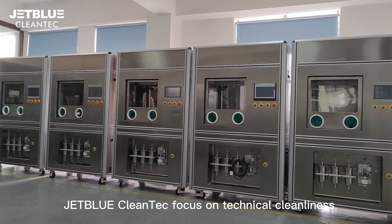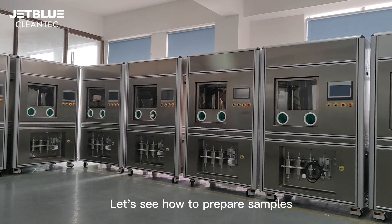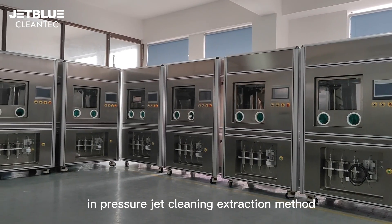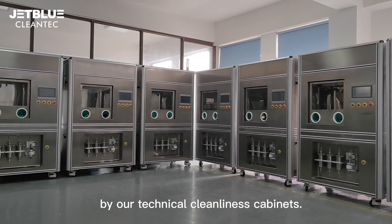JetBlue CleanTech focuses on technical cleanliness extraction systems and analysis. Let us see how to prepare samples in the pressure jet cleaning extraction method using our technical cleanliness cabinets.